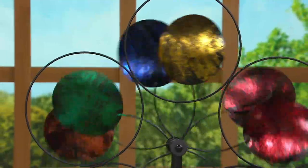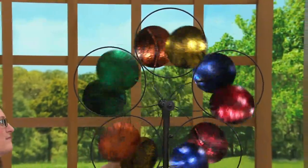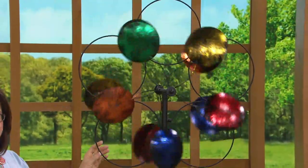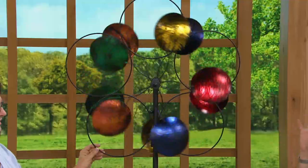Another thing they do so well are these oversized wind spinners, and that's really become a hallmark in a lot of ways. When you think of Plow and Hearth on QVC, you're seeing these oversized spinners. Tell me a little bit about what they created here.